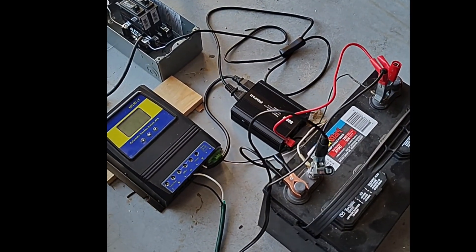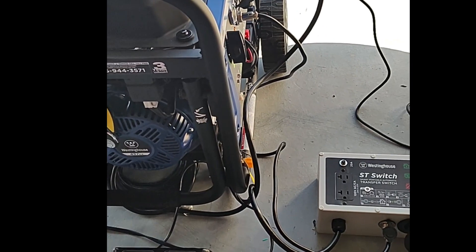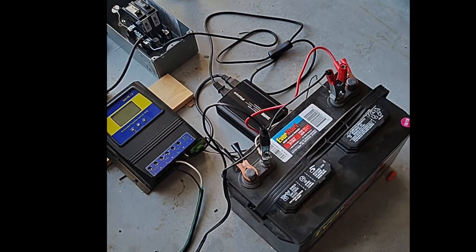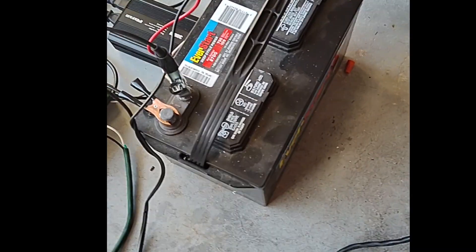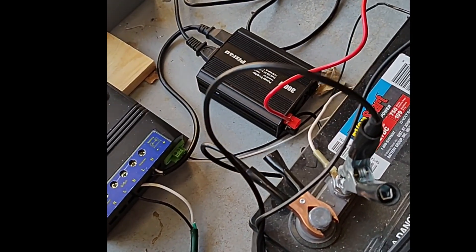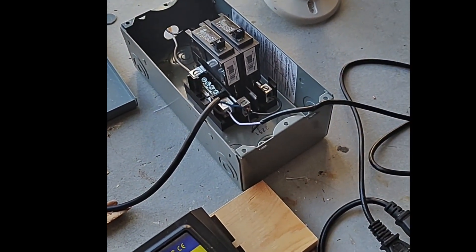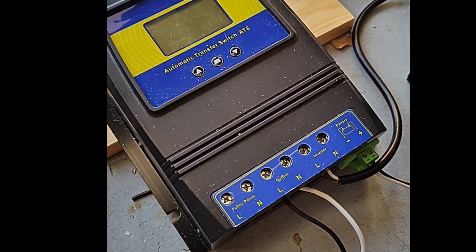Here's my Frankenstein's monster, all ready to go. You have to use your imagination just a little bit. Imagine that there are solar panels on the roof going through a charge controller, which goes to a bank of batteries. Then the battery goes through an inverter — maybe a 5,000 or 10,000 watt inverter — to run power to your house. Here's my little 300 watt inverter just to see if I can make it work. The inverter is connected to your circuit panel, and it's also connected to this automatic transfer switch, which is programmable.